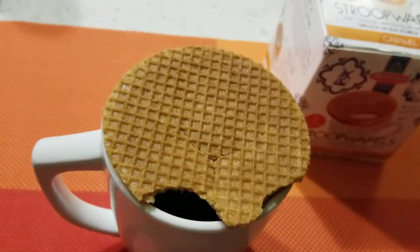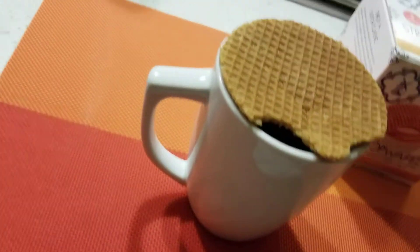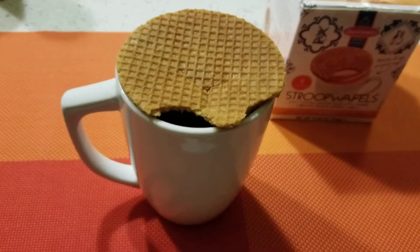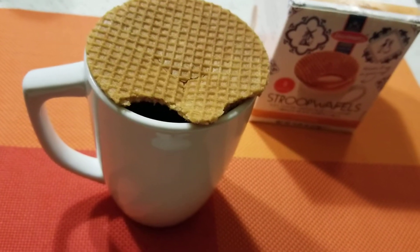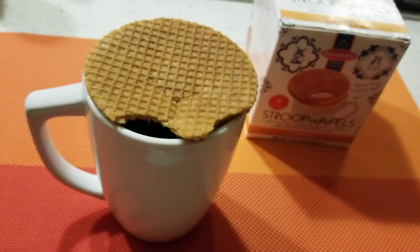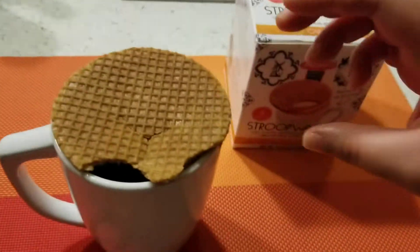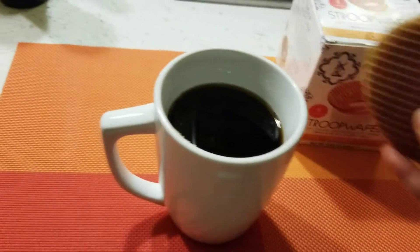Wow, the filling has almost like a sweet flavor to it. It kind of reminds me of a mooncake, if I'm remembering correctly, but then it has like this cookie flavor to it too. So yeah, I'd have to see how it tastes when it's with a coffee.